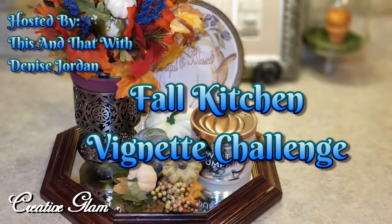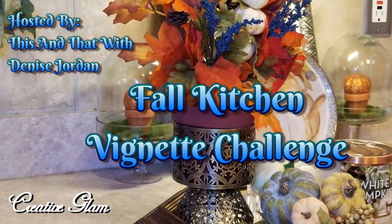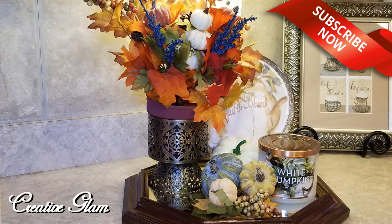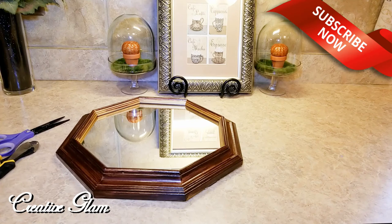Hi guys, welcome back to Creative Glam. If you're new here, my name is Sharon. And if you're returning, thank you and welcome back. If you haven't already, hit that subscribe button below along with the notification bell — hit it twice so you'll be notified when I upload new videos. I upload new videos twice a week.